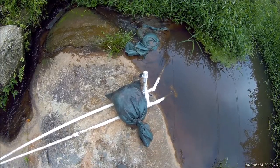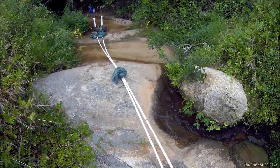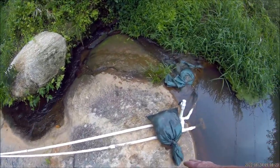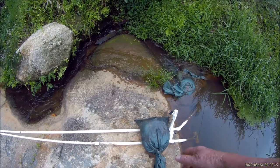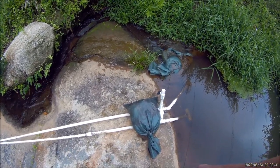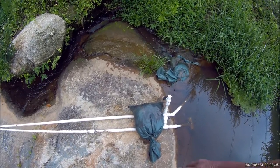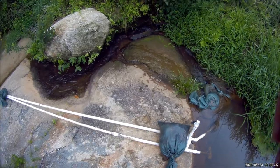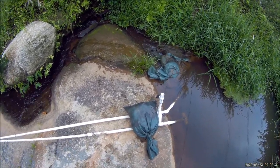Sandbags have been a lifesaver for me. I'm sitting here on top of granite rock — there's no way I could drive a rebar stake into this rock and tie my drive pipe down. I just throw a sandbag on it, and they're cheap — you can get those from Amazon.